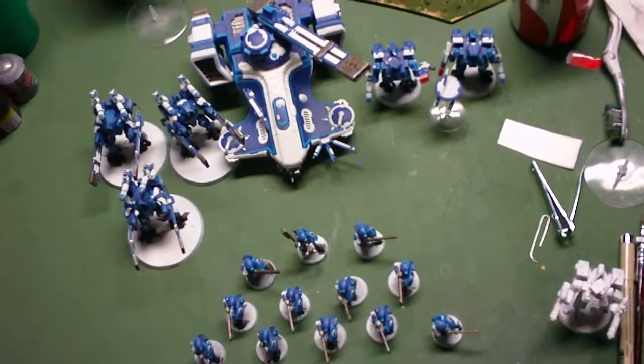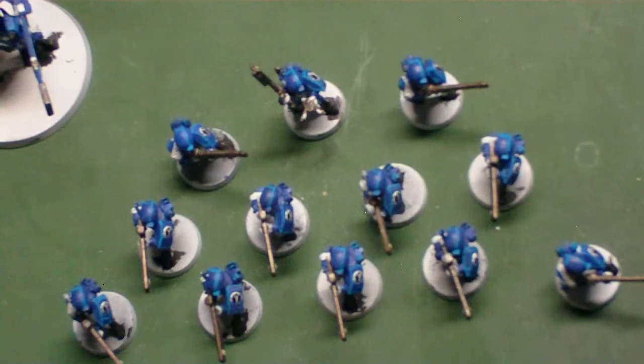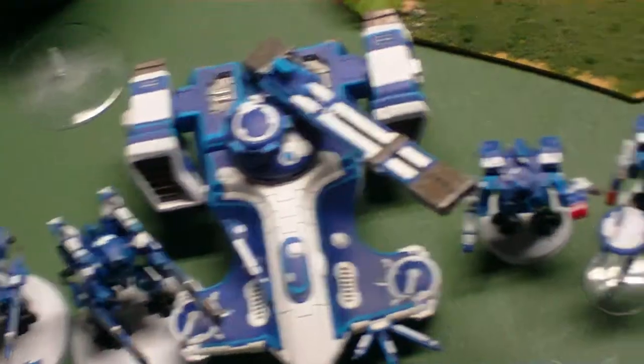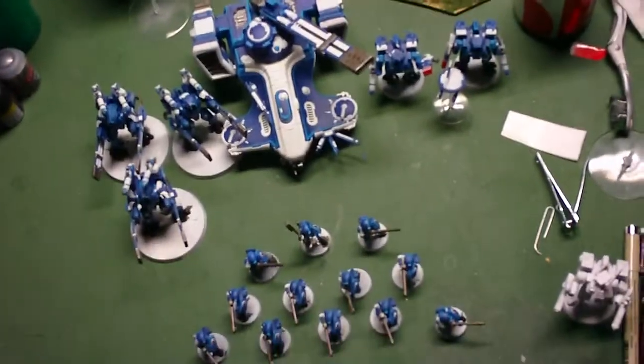So that's what I've gotten done so far. It's not a whole lot but it's not bad for a week's worth of work, just after work and on the weekends. Besides that I've just been priming and stripping models.